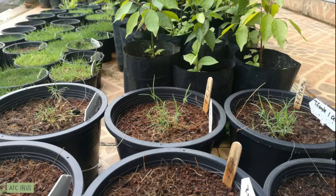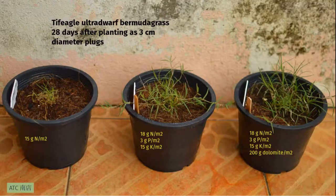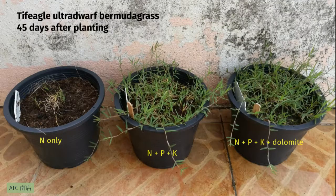Looking at the TIF-EGO plots: the one at left has nitrogen only, this is on October 18th after less than three weeks. In the center it's N plus P plus K, and at right it also has dolomite. Not a huge difference there, but the nitrogen-only plot isn't growing quite as vigorously. By 28 days, the nitrogen-only plot hasn't grown nearly as much as the ones supplied with phosphorus and potassium. After 45 days, there's a dramatic difference — the N-only plot isn't growing well. I was surprised to see such a big difference after only 45 days.